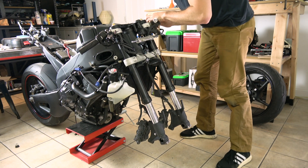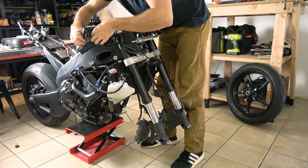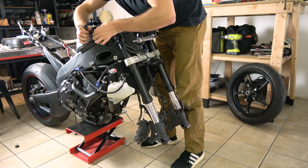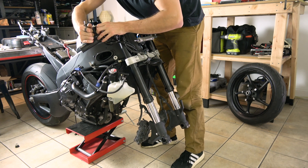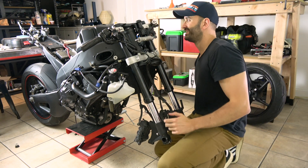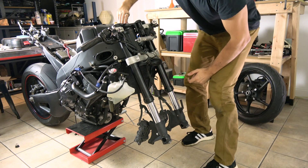I'll go ahead and tighten the upper triple clamp now. For the Yamaha R1 it's one pinch bolt on each side at 26 Newton meters per bolt - not a crazy torque but it's good and really snug. I go here and here with my personal natural torque wrench. All right, both sides are tight, and now it's time to tighten the stem nut, which is still completely loose.